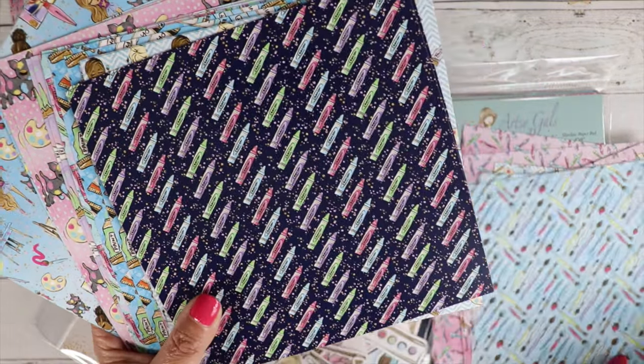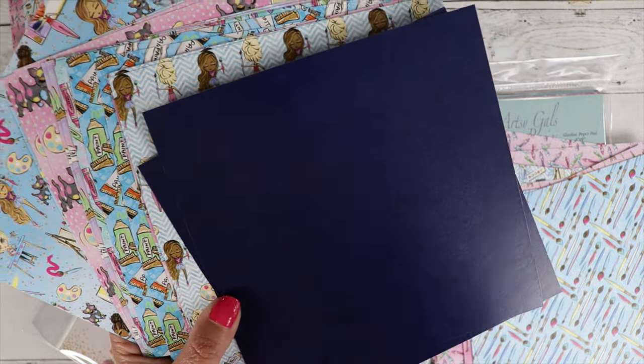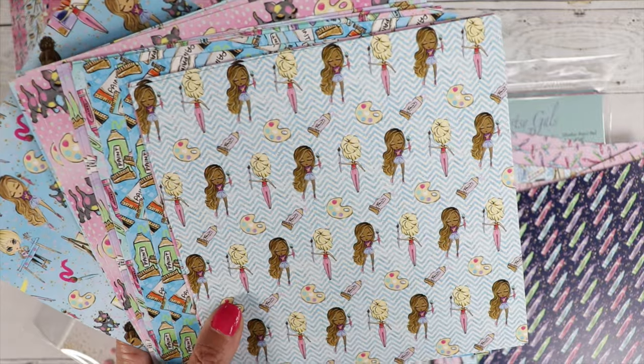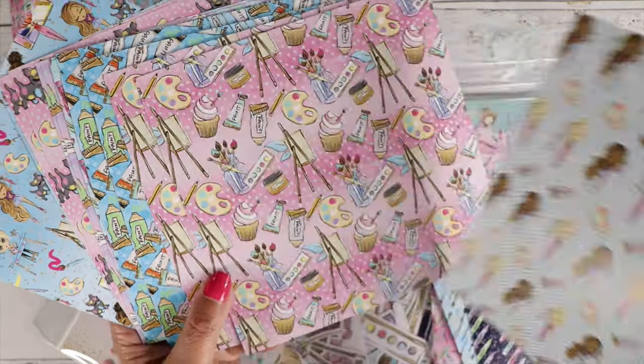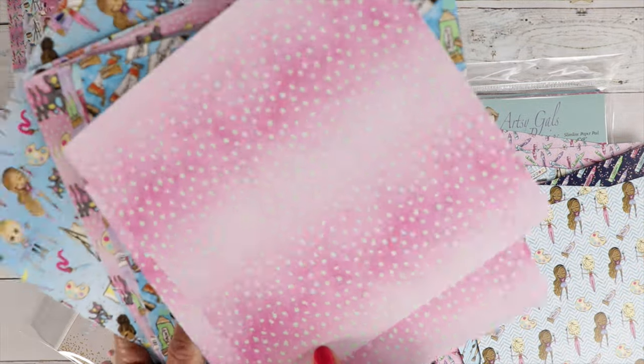Look at those prints. Love that dark blue — that is just so pretty. I had a lot of fun making some cards. I'm going to share four cards that I made at the end of this video.